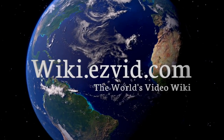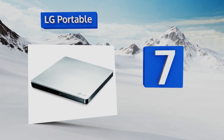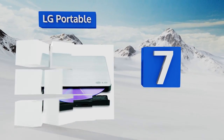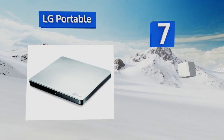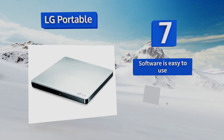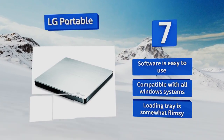At number 7, the LG Portable comes with software for both PCs and Macs and is meant for use with laptops, although it can be used with a desktop without any problem. It's lightweight and slim and can easily slip into a bag for travel. The software is easy to use and is compatible with all Windows systems.